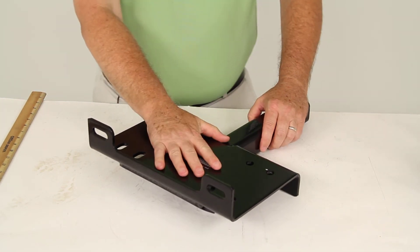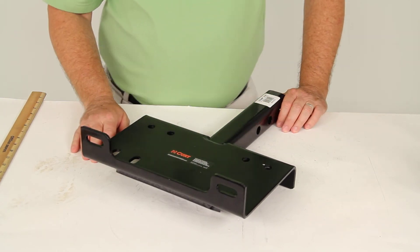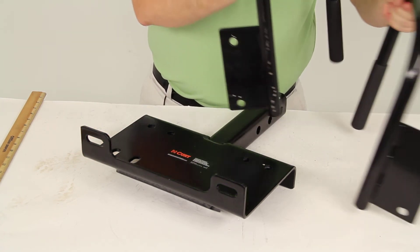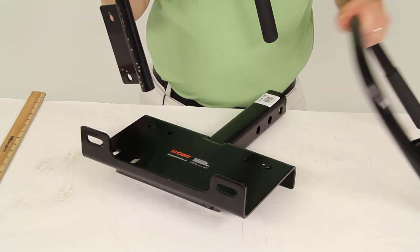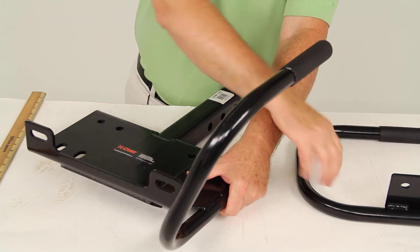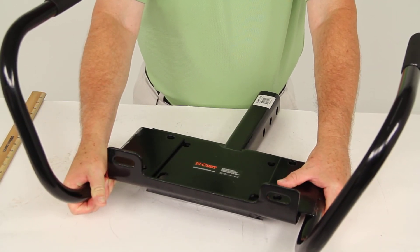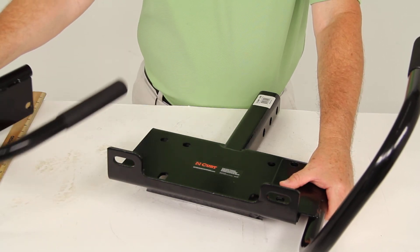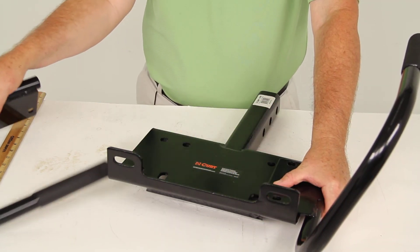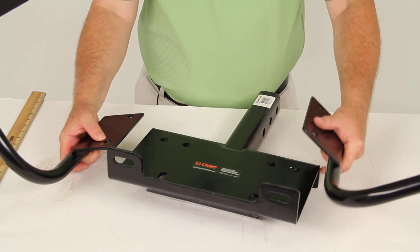This is just for the mount plate. There's also an optional handle guard kit, part number C31005, that we sell separately. It includes two handles and the mounting hardware. You would mount these to the outer holes. If you want handles to be able to pick up your winch and move it to another vehicle, or the handles — the way they bow out in front — will also help protect the winch from any damage. It's part number C31005 on our website.